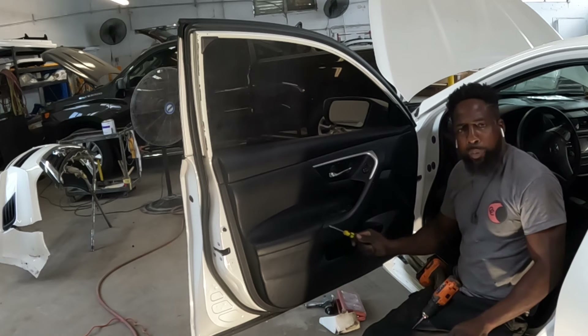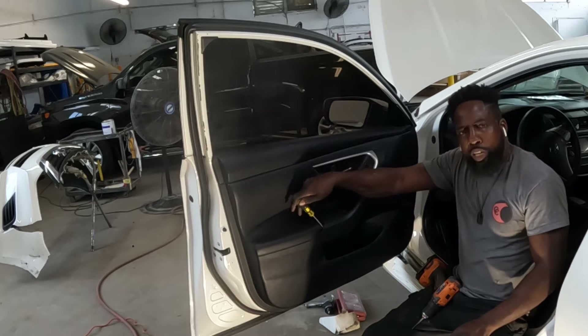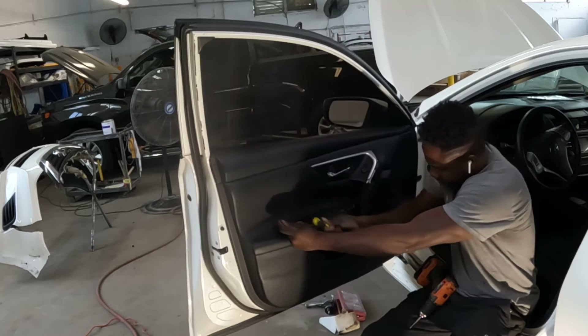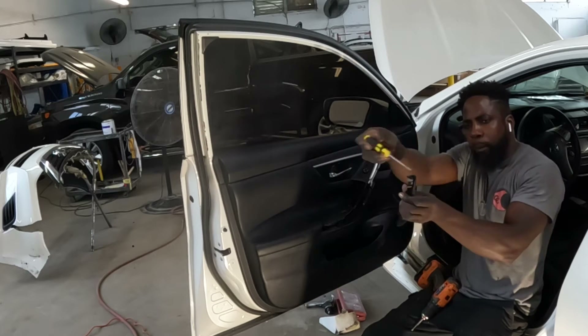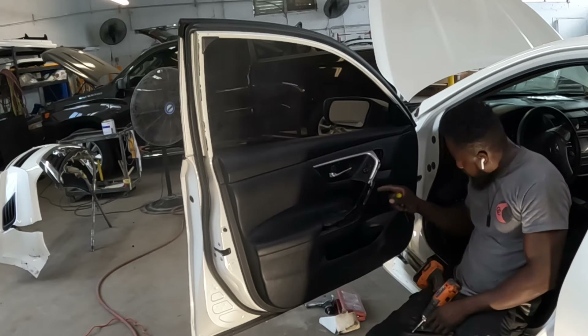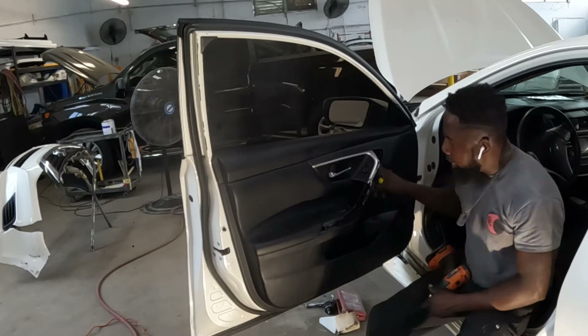You guys see this piece right here? We're going to take that piece out. If you use a Phillips head screwdriver, put it right between the screws just like that and pop it out — just like that. Take that piece out, pry the glue and pop it out. It comes out. It's one screw right there guys.